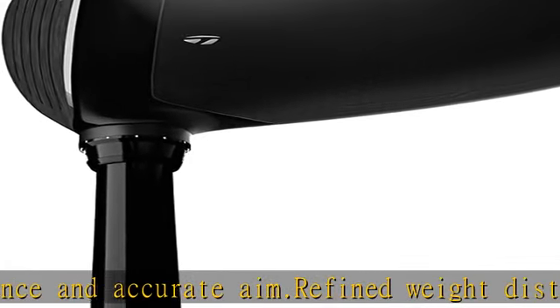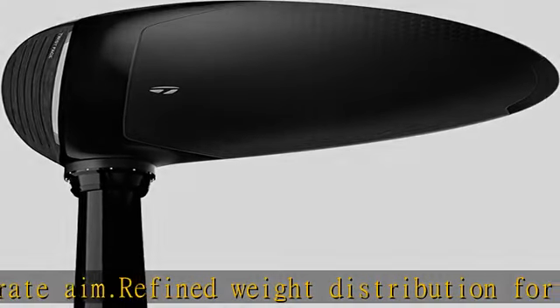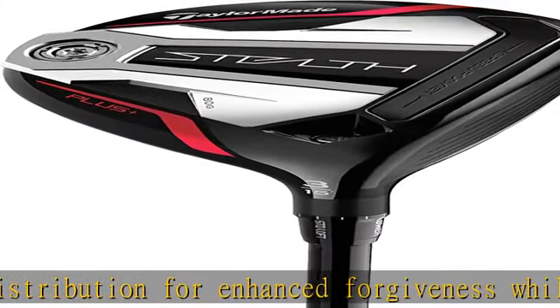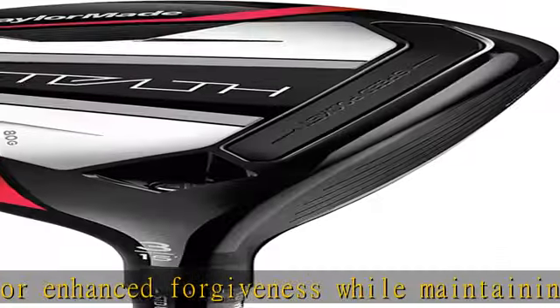Our most flexible speed pocket design is engineered to maximize ball speeds and produce additional forgiveness on low face strikes. Check the description to get this product today at the best price.